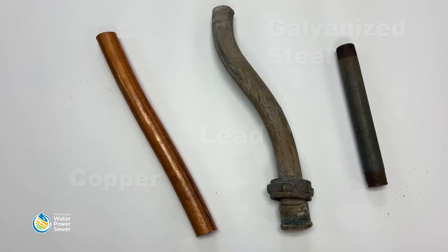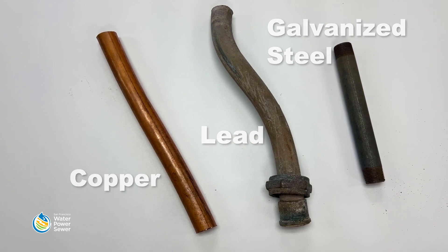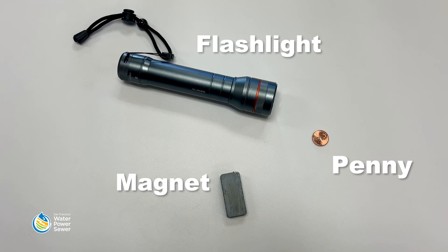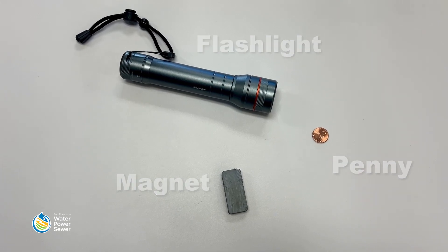Next, you'll do two tests to identify your pipe material. We are demonstrating with galvanized steel, copper, and lead pipes. The supplies that you will need are a penny and a magnet. A flashlight may be needed if your water pipe is in a dark corner in your house, such as in your garage or basement.